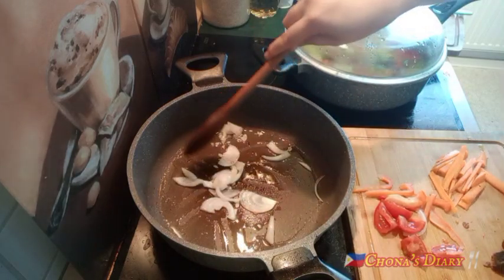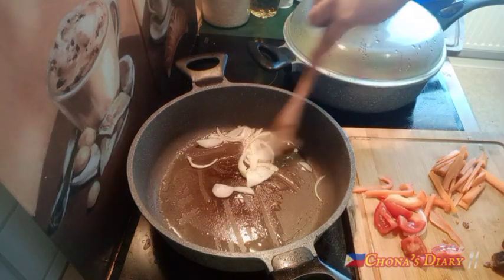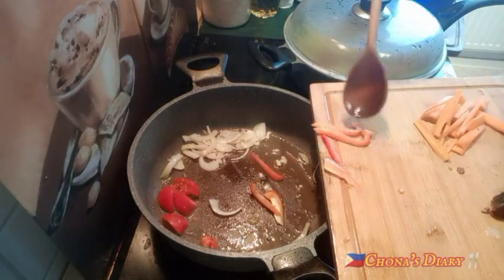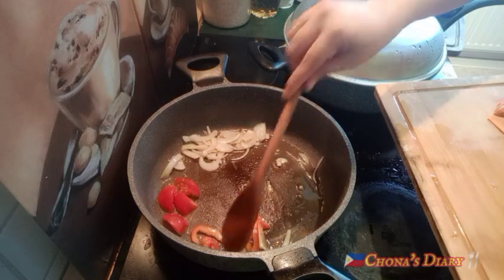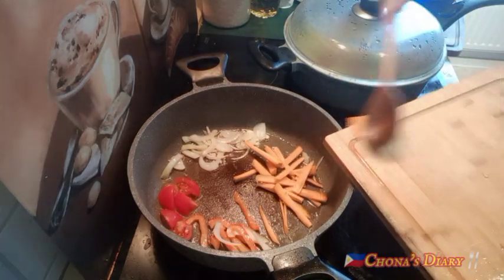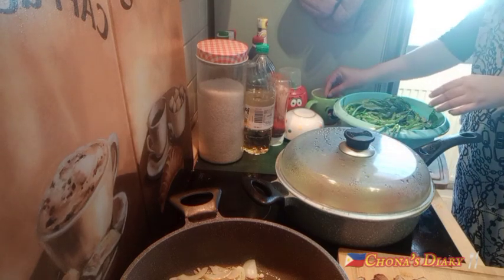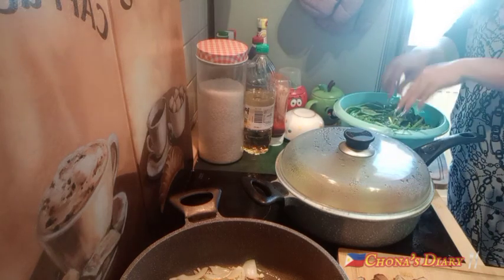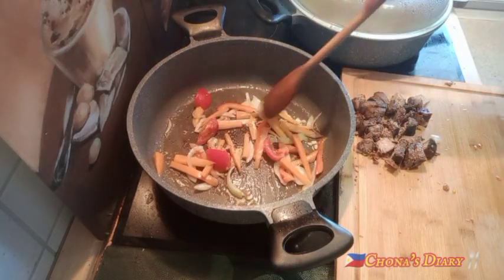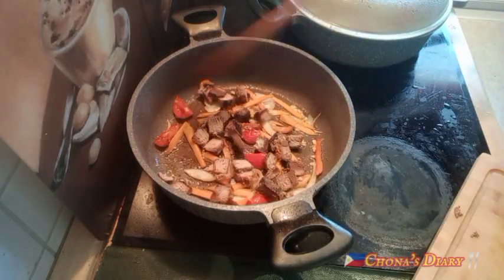Itong mga pagkain na ito, mga my loves, ito talaga yung lagi kong kinakain dyan sa Philippines — talagang simple, but very yummy. Minsan lang makakain ng ganito na may talbos ng kamote na may kangkong, at patola — parang 2 times a year lang. Kaya kayo, mga my loves, hugasan muna yung mga gulay with water and salt — mga 1 teaspoon salt — para after 5 minutes tanggal na yung dumi ng mga gulay.